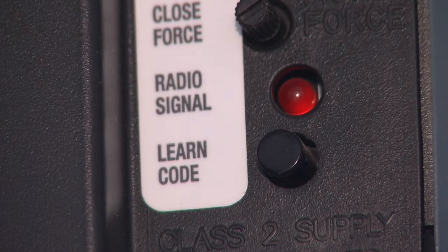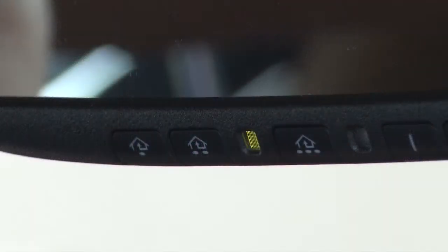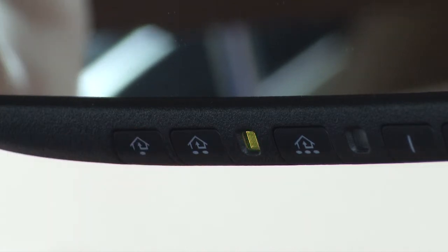On the back of your garage door motor, there'll be a button that says either 'learn' or 'train', so you'll need to get on a ladder and be able to reach that button. Give the button a quick press, and then within 30 seconds, get down off of the ladder, back into your car, and press and hold the HomeLink button for two seconds — one, two — and release. Hold it again for two seconds and release.